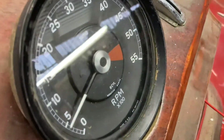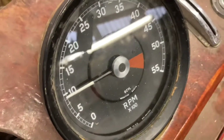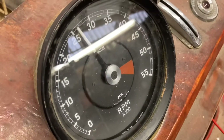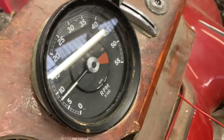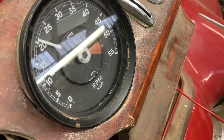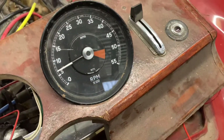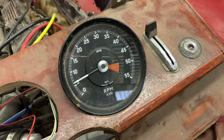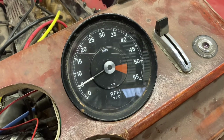That's a good start - good job, it works!